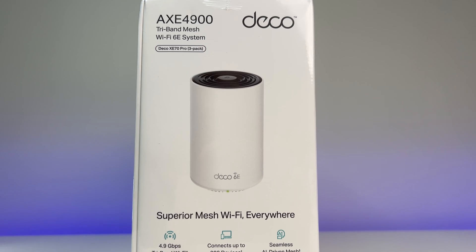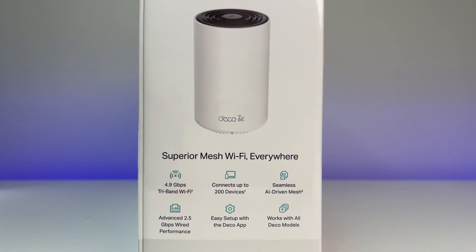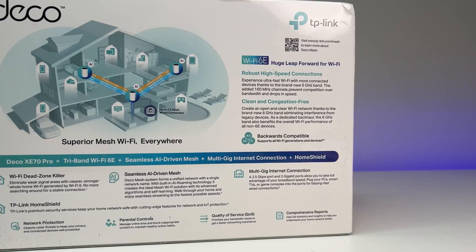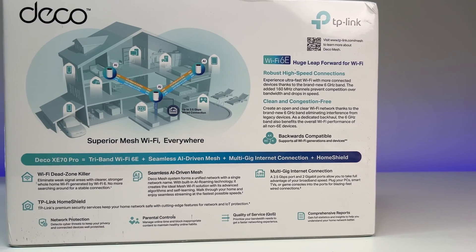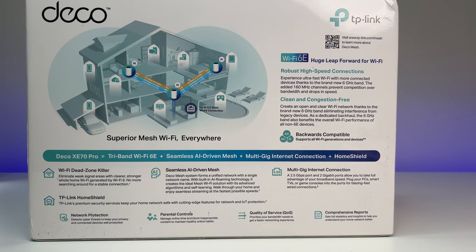Now let's look at the specs. Each Deco XE70 Pro node features a dual-core processor, four internal antennas with beamforming, OFDMA, MU-MIMO, it is AI-powered, 160 MHz channel width, and all the great features of Wi-Fi 6E — and can connect up to 200 devices.